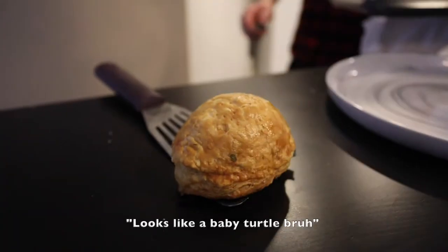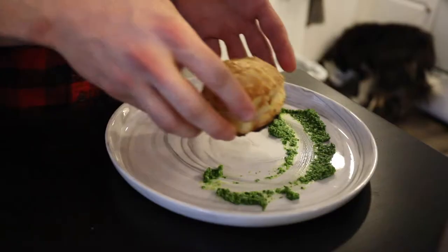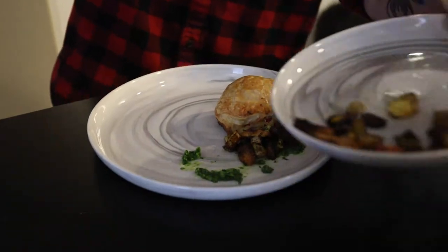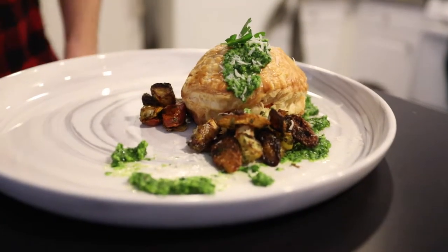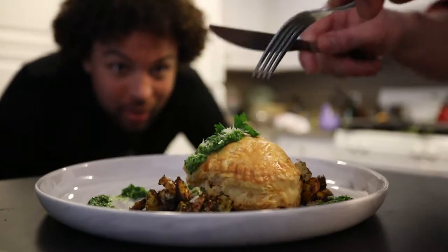Looks like a baby turtle breathing. All right, take it to the side, give it a nice swipe, come around — kind of like a tendon. We always work in odd numbers, never do even on a plate. More pistou on top. Oh my, there you go. That's amazing. I applaud you, sir.